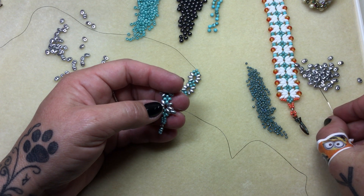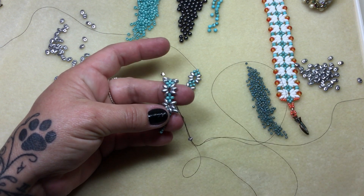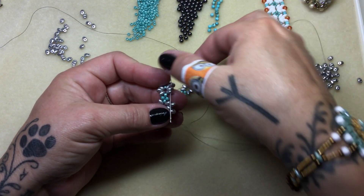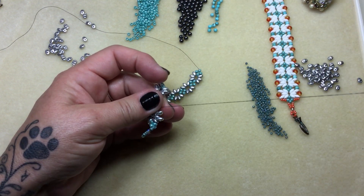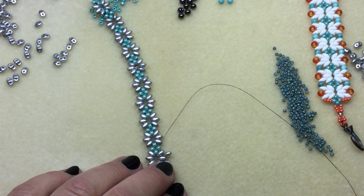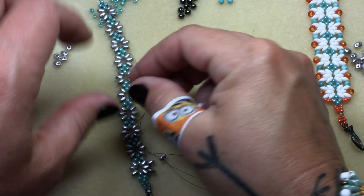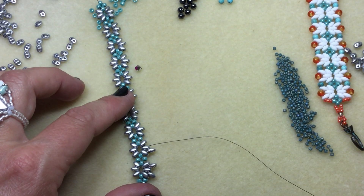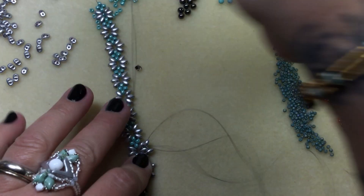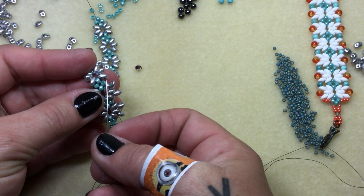Now we'll go and pick up one more super duo, go into the next super duo. But this time I want you to pick up that size eight as well. And then jump right up into the upper hole of the new super duo. I'm going to zoom in just so you can make sure to see what I'm doing. So we'll add a super duo, pop it in there, super duo. And when I'm adding the second one I'm going to grab that eight right there. Pull and go right up into that upper hole. So that's going to be the repeat all the way down.